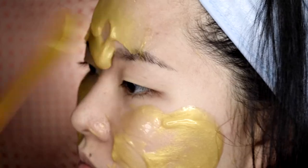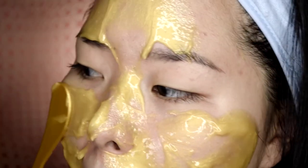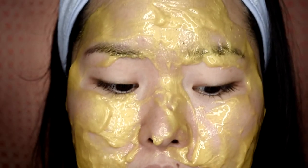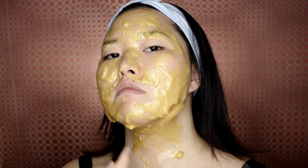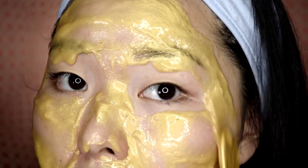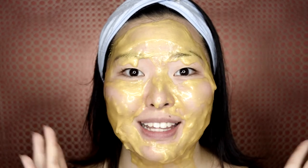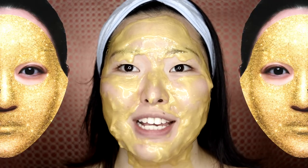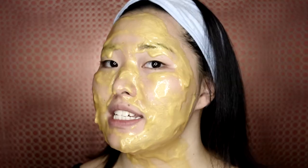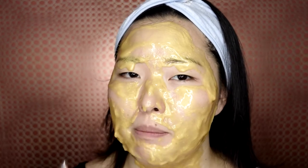It doesn't look as smooth as I thought it was going to be, but maybe that's just the way I'm applying it. I'm really trying to make those long strokes. You can already feel how the mask is becoming harder and harder. This is the result of me applying the mask — it doesn't look as smooth as in the picture. It did feel cooling at first, but right now I'm starting to feel like it's burning my skin a little bit.